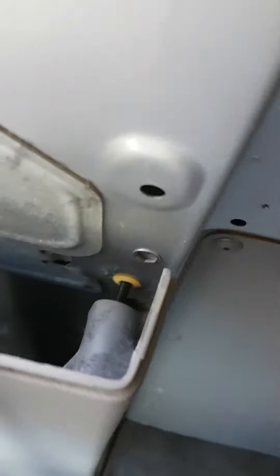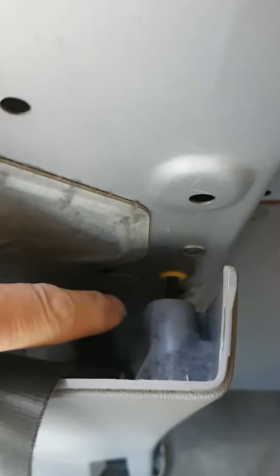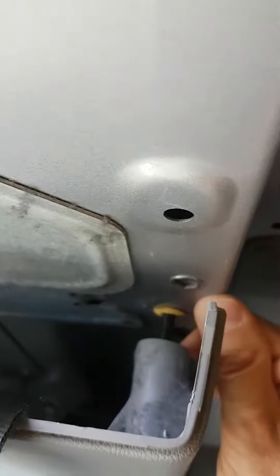Next bit, if we look down here, you can see you've got this one here, so just pop that one off. And you've got the exact same thing all the way down the side there — just those four clips.